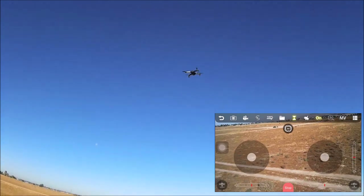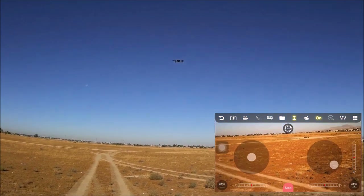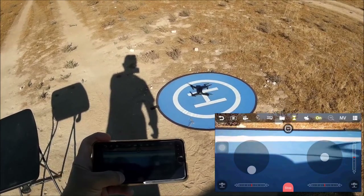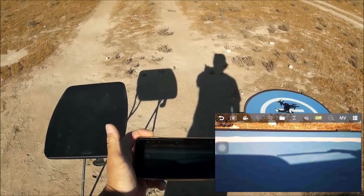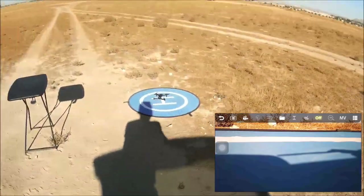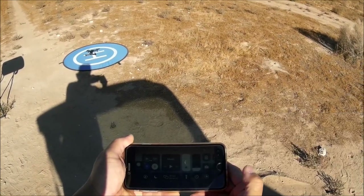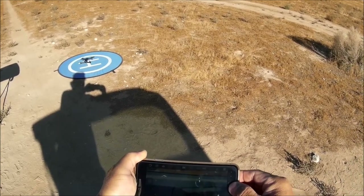Bringing in for a landing manually by decreasing throttle — landing on the pad. Emergency stop turns off the motors. Turning off the virtual sticks disconnects from the quadcopter. Stopping all recordings and killing the app. Turning off Wi-Fi completely on the phone — and noticing the iPad is also still connected to the Wi-Fi network. Turning off Wi-Fi on the iPad too to eliminate any 2.4GHz interference.